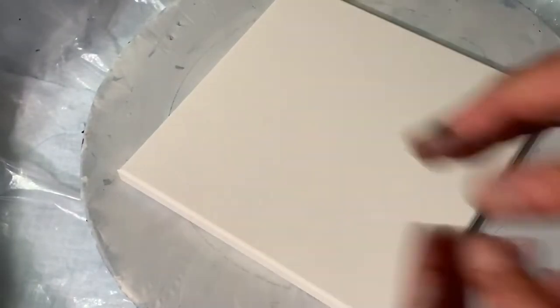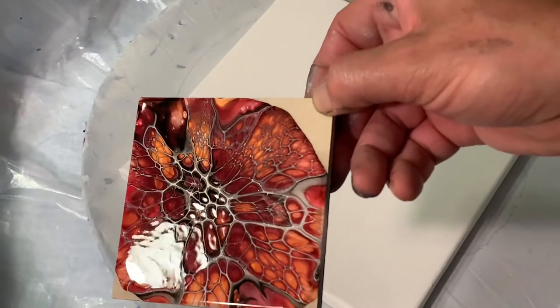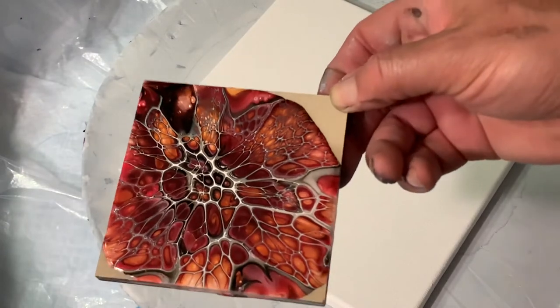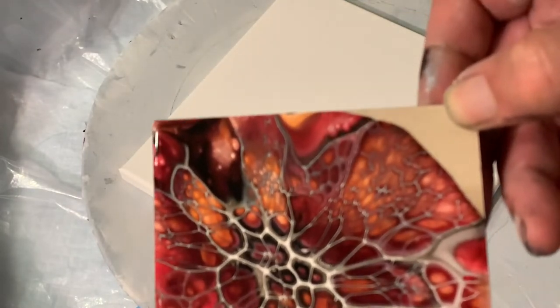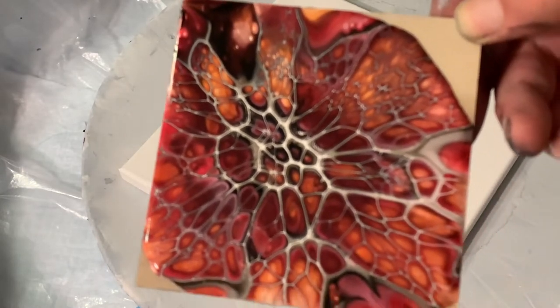Hello there everyone, this is Sheldon from Shell Rock Art, welcome to my channel. I've been experimenting on some palettes on my tiles and I found a couple that I like. I'm going to show you a few of my testers. Here's one I tested — it has a nice shimmer to it. This is Baltic Amber, a new color called Black Ruby, with black and a white cell activator.